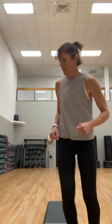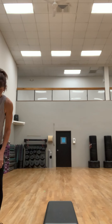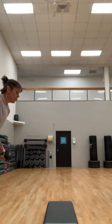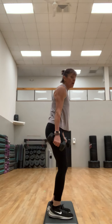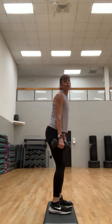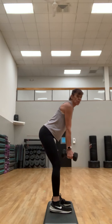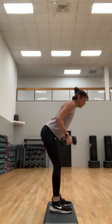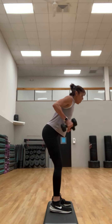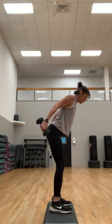Next: triceps. So we worked medial delts, we worked those rows both directions. Grab weights for tricep kickbacks. Just gonna stand on the step. It's gonna be a four-count with a row — firmly planted with a little bend in the knees. Up, back, in, press. I have 12s — grab whatever works for you.